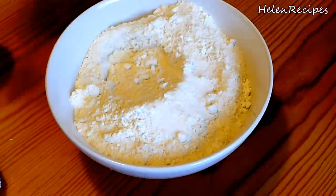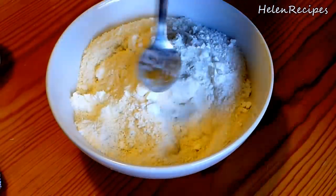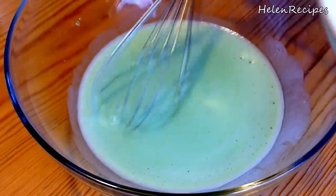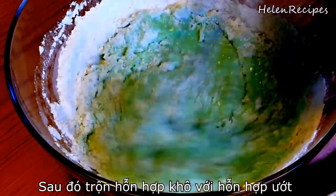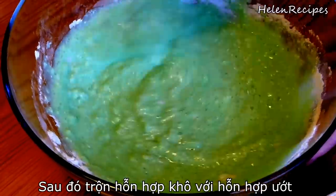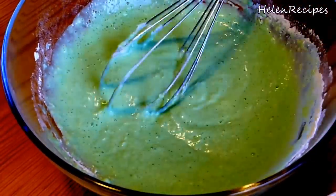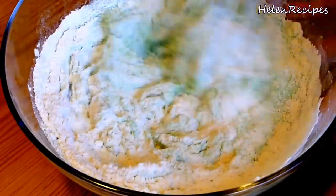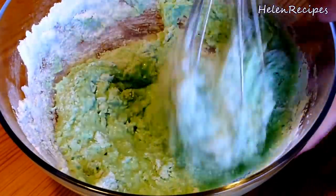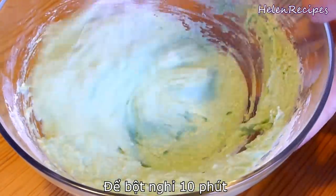Then mix it all up and combine the dry ingredients with the wet ingredients. I'm adding in 2 batches so that it's easier to mix and avoid big pockets of flour. When finished mixing, you will get a thick batter — just let it rest for about 10 minutes.